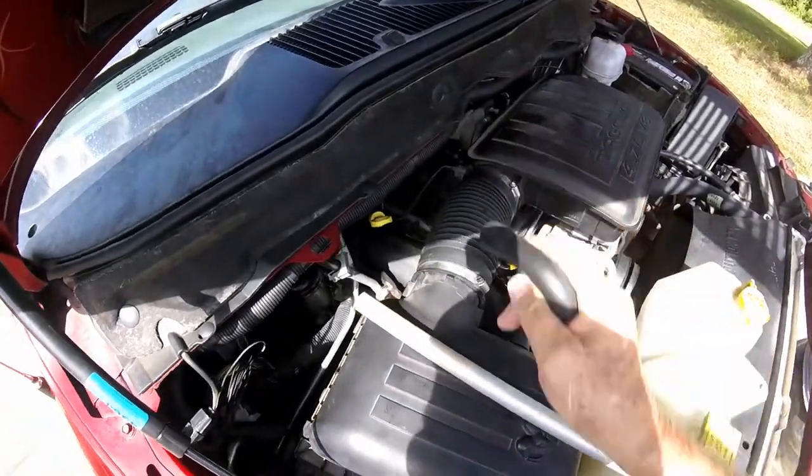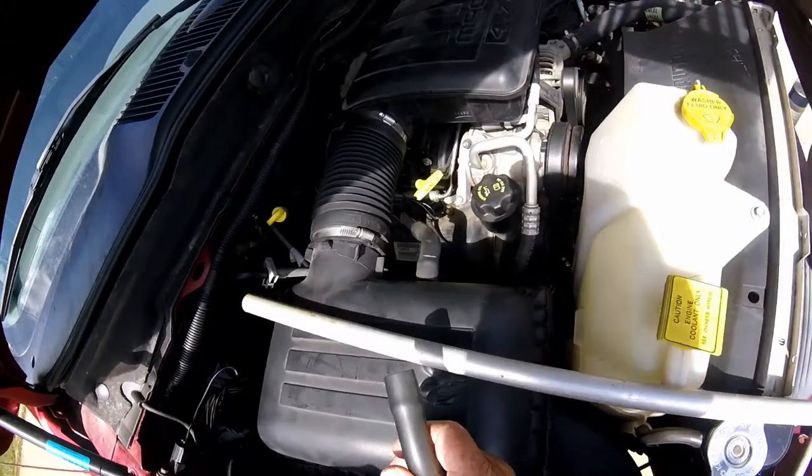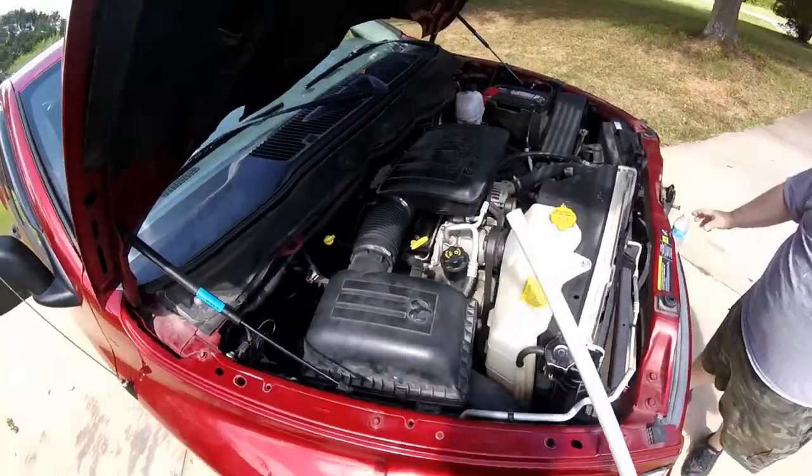That intake sensor over there would have cost him about 80 bucks. Not much of a vlog today, just a little bit of mechanic on the side. James is happy we got his truck fixed.